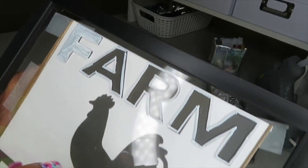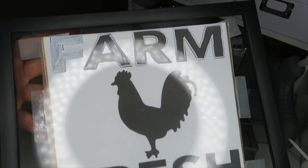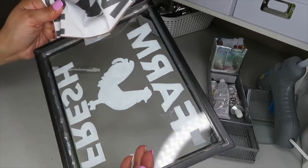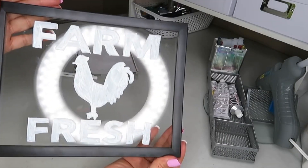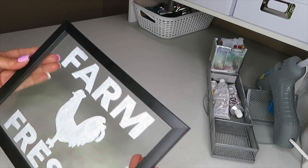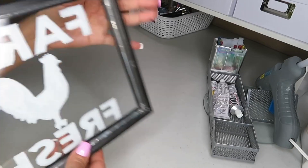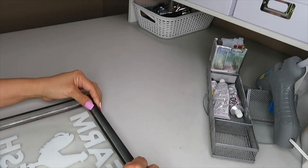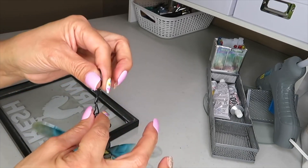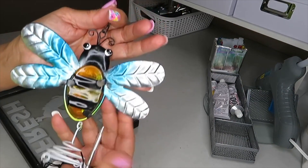I finish outlining all the letters and pictures, then remove the picture from the back. This is how it turned out. Next I'll add the little hooks and the chain to the back of the frame, using the chain and hook from the wind chimes.